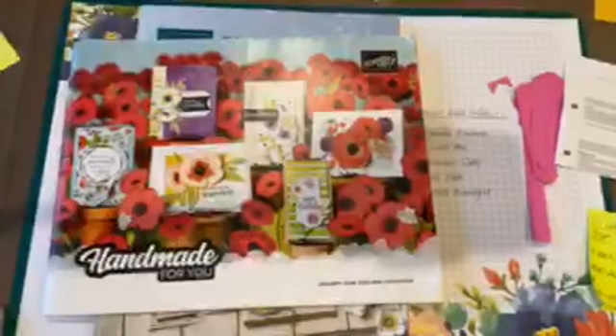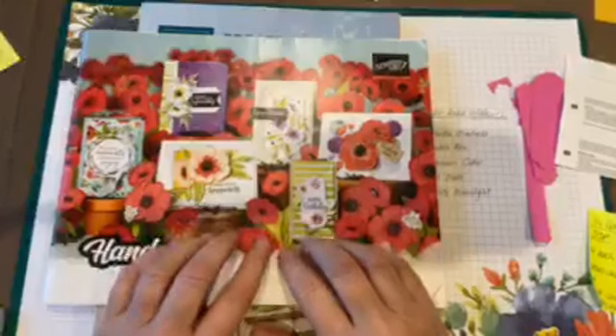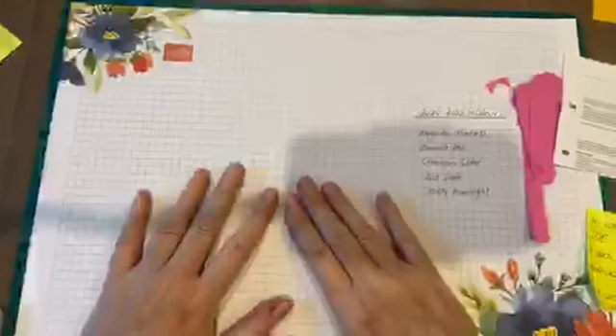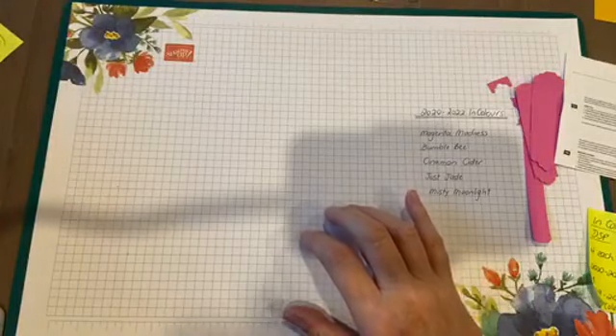A couple of things to make sure you realize: both catalogs that are just about to retire - the big annual one and the mini catalog - you can still order from up until the 2nd of June. On my online shop you'll see a link to 'last chance products' - the ones that are retiring. That's the best place to look because if they've sold out, they won't be in the shop. Keep an eye on it right up until the 2nd of June, because sometimes they'll discount things even further at the last minute. On the 3rd of June you'll be able to order from the new catalog.